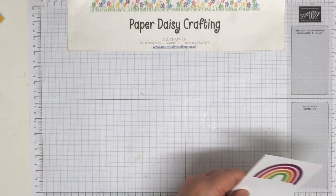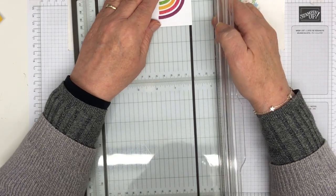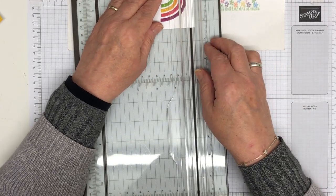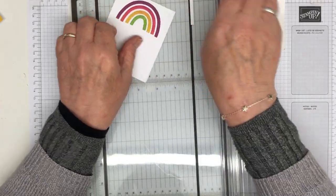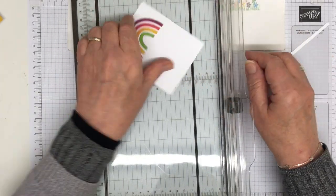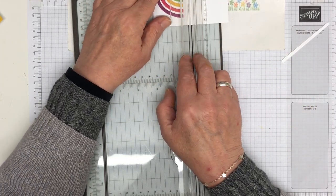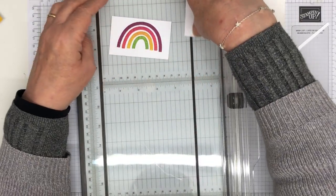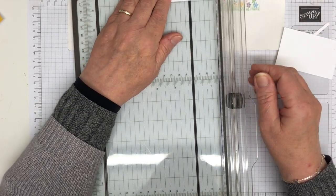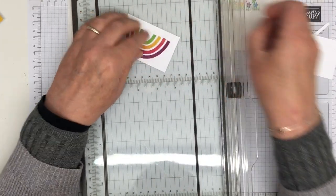So what we're going to do is cut this down — just a little bit off the top, I think. Like so. And the bottom, and the sides — just a little bit off each of the sides. There we go.